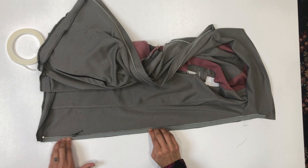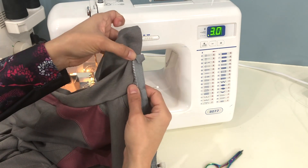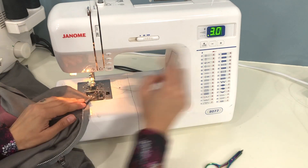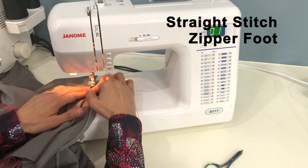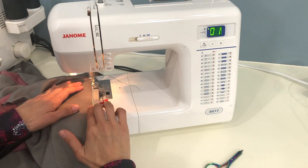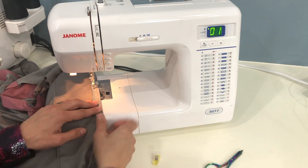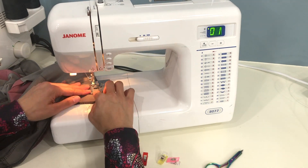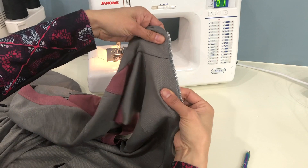Make sure that zipper crosses the collar seam exactly at your marking. Before we top stitch this side, we want to make sure that the left and right collar seams line up perfectly.